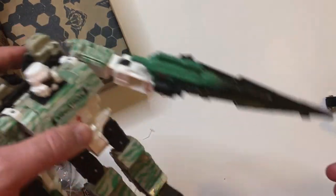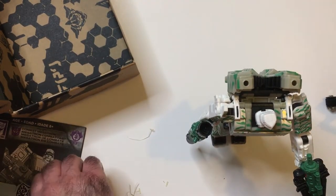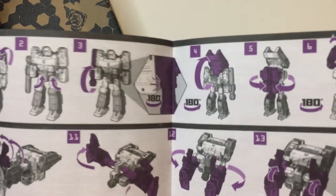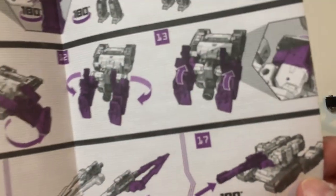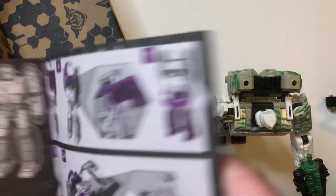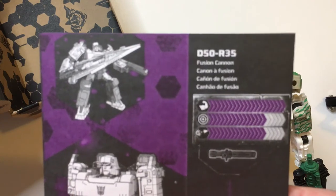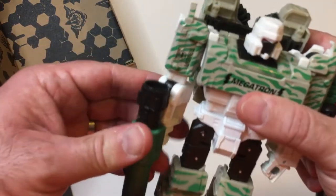I don't know — this sword looks stupid to me. I think it looks dull. Not a fan of that sword. I'm not going to transform it because I don't want to break it — I can be heavy-handed sometimes and it doesn't feel like the sturdiest of things. Fusion cannon. Laser strike launcher. It's kind of lame. I don't think I'm going to have him hold that. The cannon's fine.